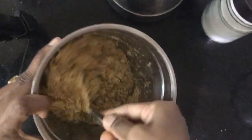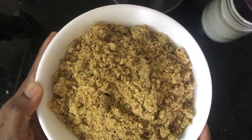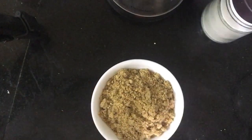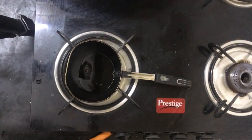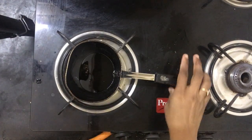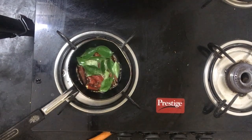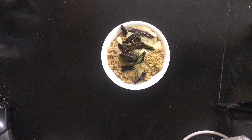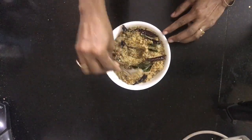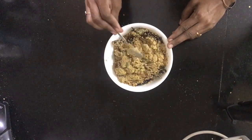We will make the powder consistency a little bit more. We will put it in a bowl. We will heat 1 tablespoon of oil and pour it. Fry the oil and add it on top of the refrigerated powder.